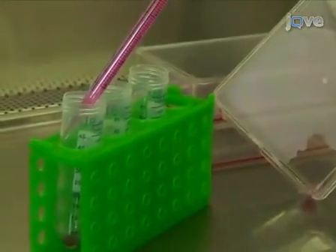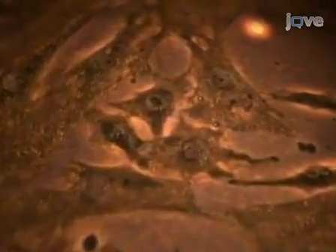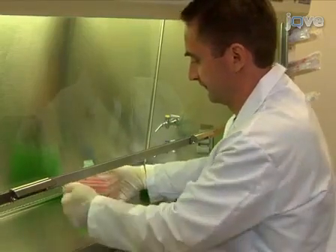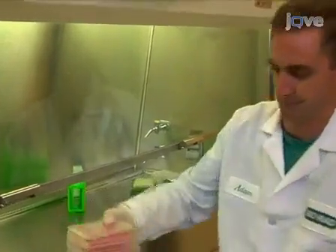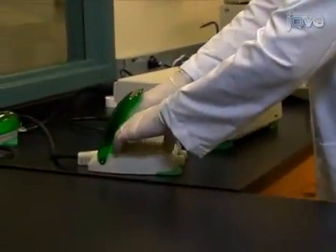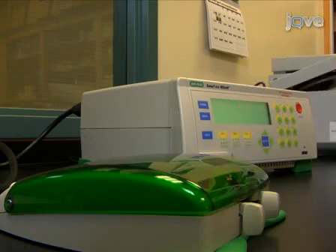Today I'll be using three different passage numbers of MEFs, or mouse embryonic fibroblasts. I'm using different passage number cultures for two reasons. First, I will show how important cell health is with primary cell lines. Even just a few extra days in culture can make a difference to transfection efficiency. Second, I want to show that the process of identifying the best conditions is the same, even though the efficiency of transfection drops off with the older cells.